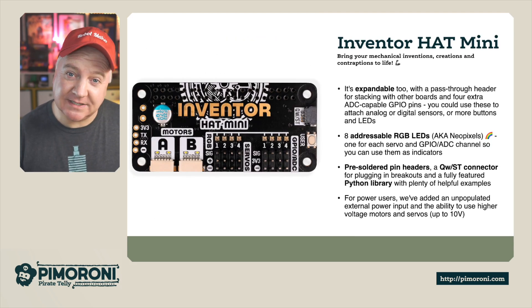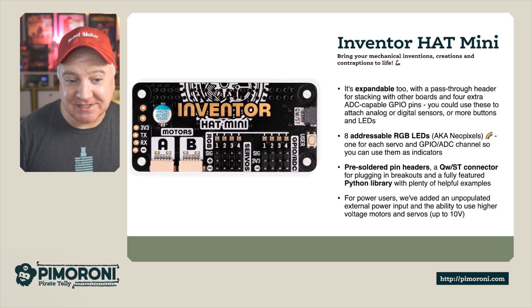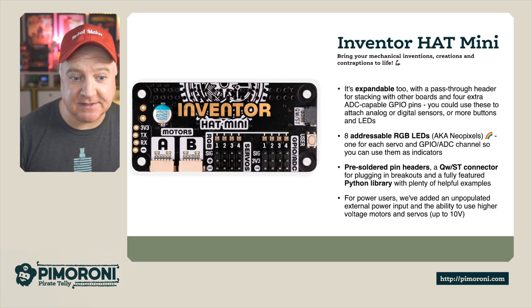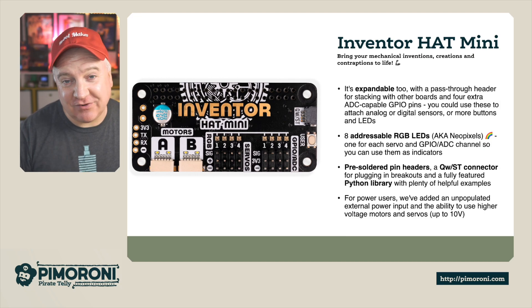There's a really cool pass-through header which means you can push another header on top of this one like a little sandwich - make an Inventor Hat sandwich. So you can stack other boards together for four extra ADC capable GPIO pins, and use these to attach analog or digital sensors or add more buttons or LEDs. There are eight addressable RGB LEDs, aka NeoPixels.